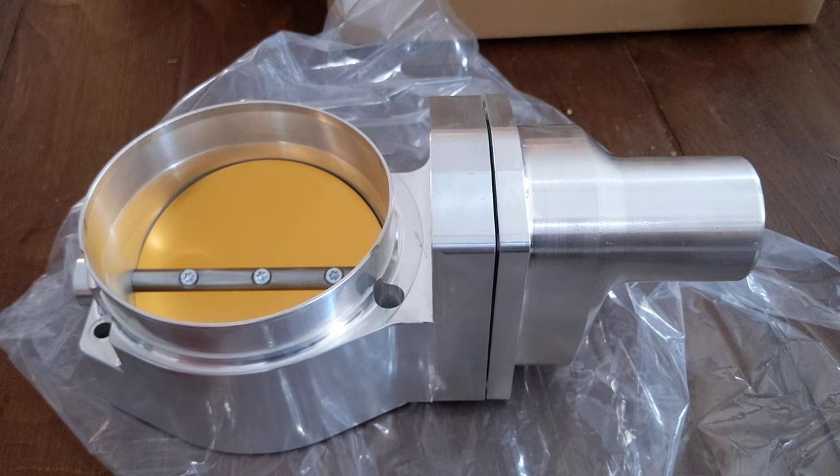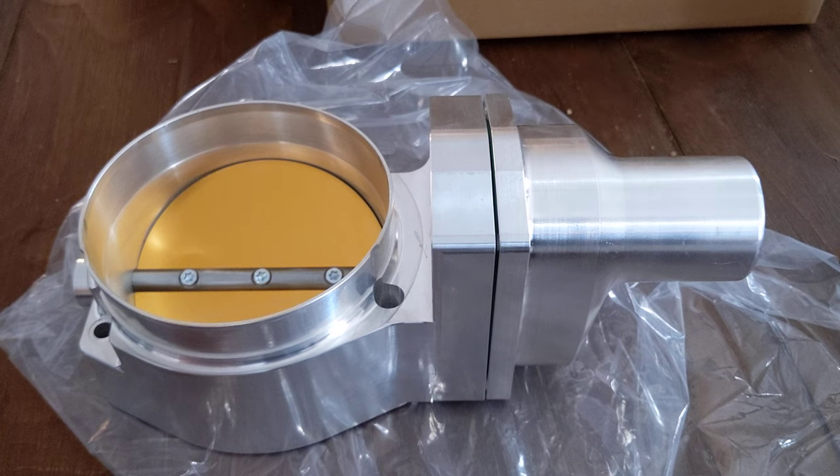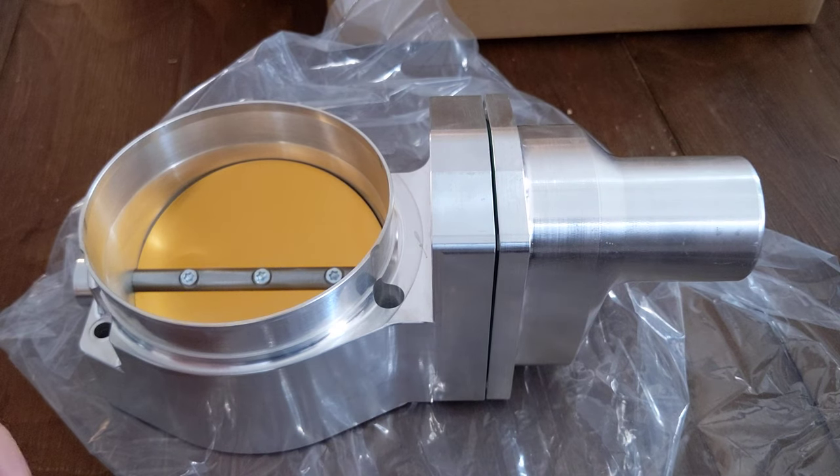Hey guys, this is just a quick review of the Speedmaster 79 102 millimeter throttle body. Just wanted to give you a quick look at the inside. This unit was never installed — just received it by FedEx direct from the manufacturer.